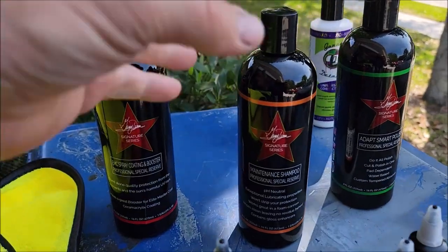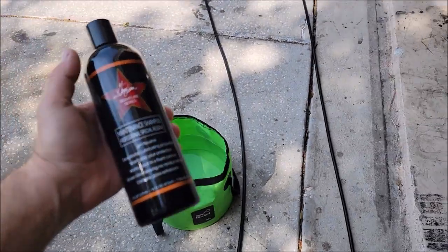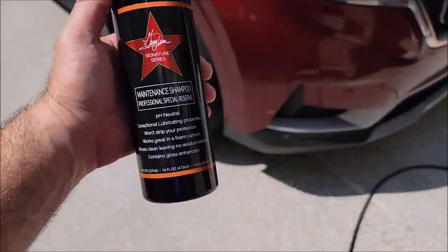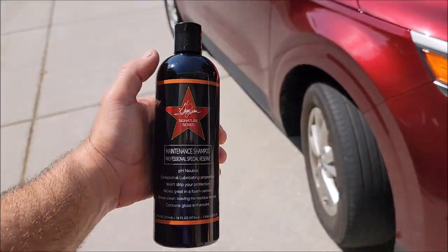Hey guys, Gary Dean, DetailJuice.com, Infinity Custom Works, and Gary Dean Detailing. I'm shooting a video right now about the brand new maintenance shampoo in my Signature Series Pro Special Reserve lineup at DetailJuice.com.